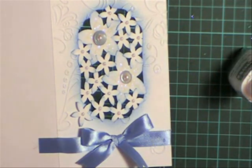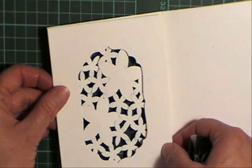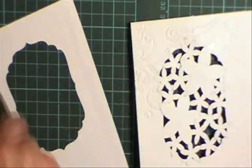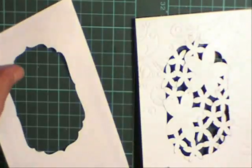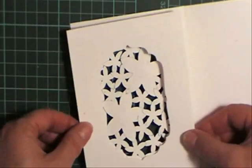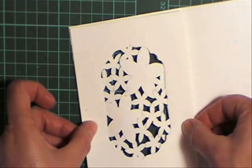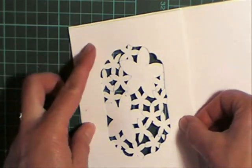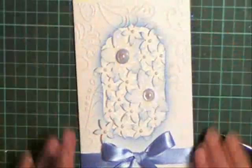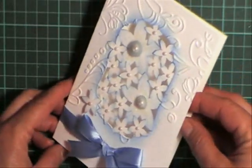Now what's left to do is to put our insert in. You want to make sure that you put that on the right side — sometimes that can get a little bit confusing. So just put your insert in. That's not going to cover all the mess, but it's going to neaten it up quite a bit inside. And that's the card. It's really hard to see in this light — oh, that's a better shot.